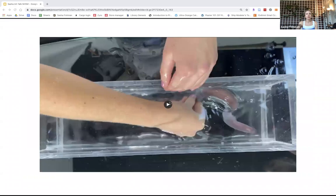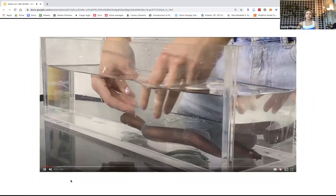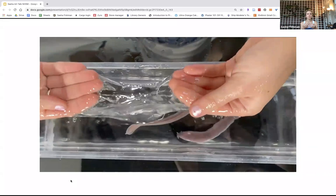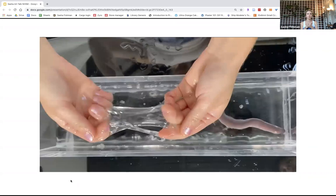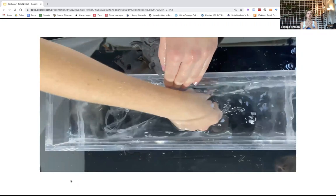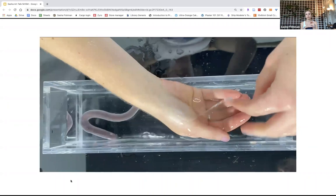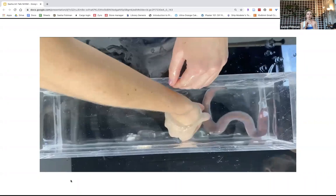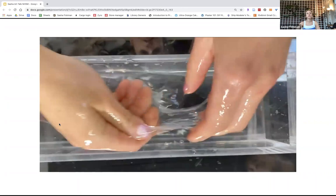Hagfish will excrete these fibers as a defense mechanism. A predator will bite the hagfish, and it will excrete slime really rapidly — the slime is so thick and gooey that it will suffocate the predator, so they aren't able to kill the hagfish. Hagfish have also been around for a really long time — they are a living fossil. The oldest known fossil is about 300 million years old. They are invertebrates — their spinal column is cartilage, and they're jawless. Their closest relation is to lamprey.